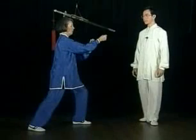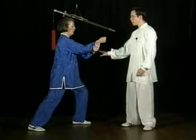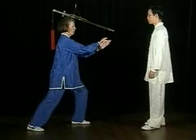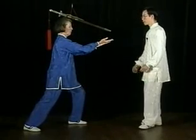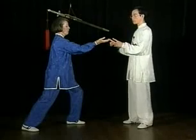Apparent Closing Up. Bring your left hand underneath the elbow. Open up both hands so that they're shoulder width.